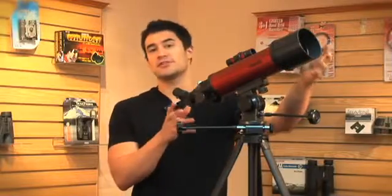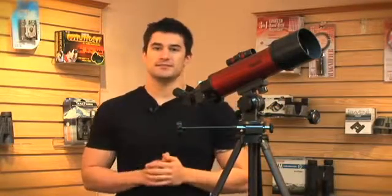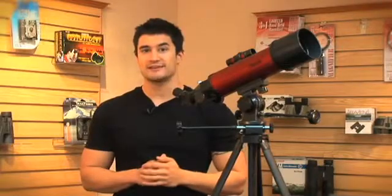For a telescope that is just under 2 feet long, you can see millions of miles into space. If you've ever wanted to see the rings of Saturn, now is your chance.